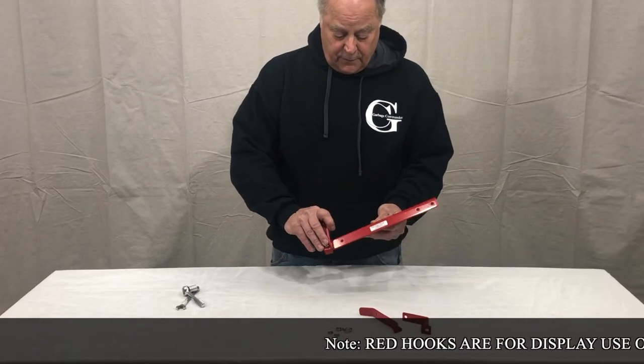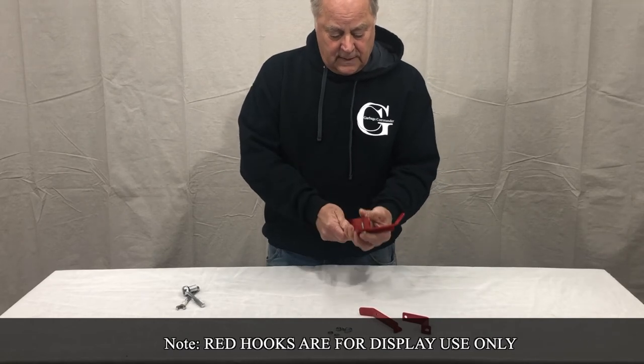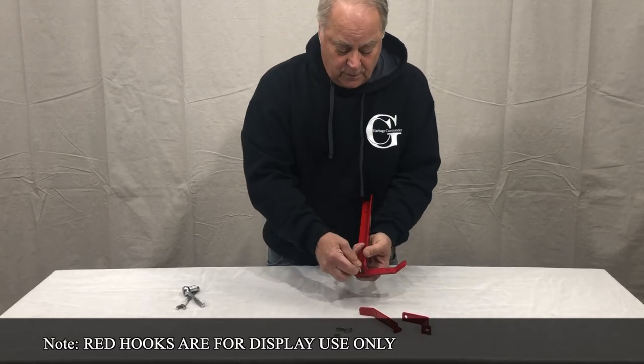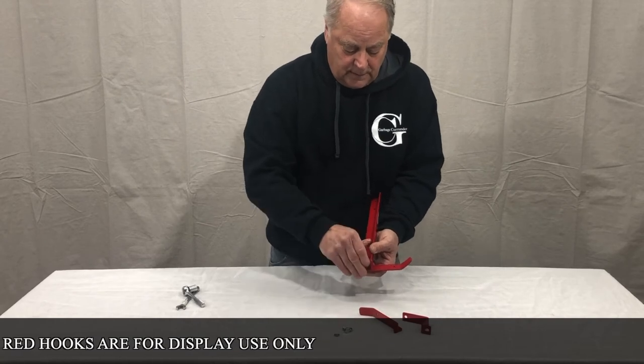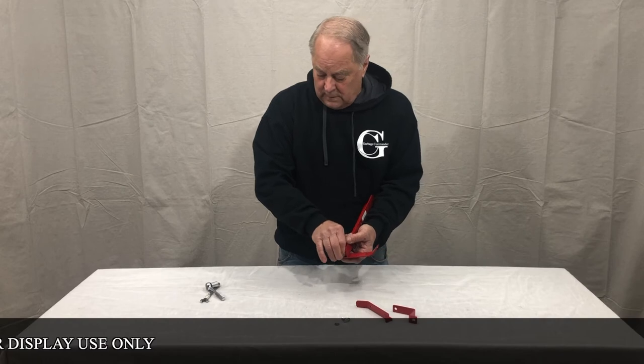To put the first hook in, take it and run it through the back side so you can see the bolt. Then use your lock washer and nut and get it tight.